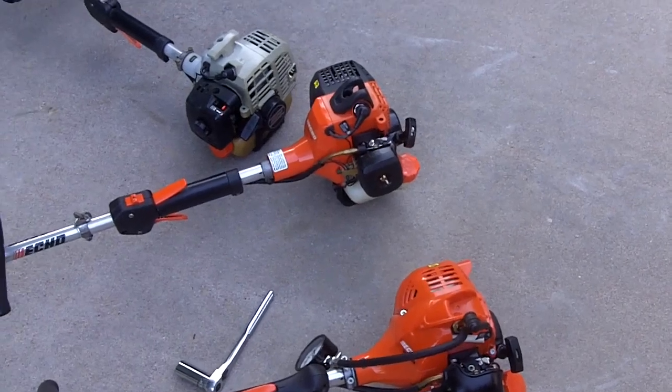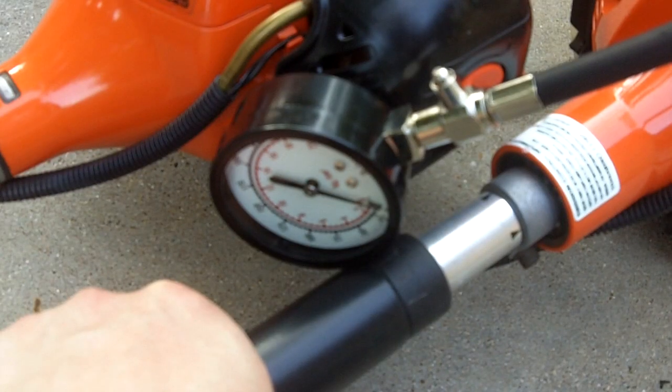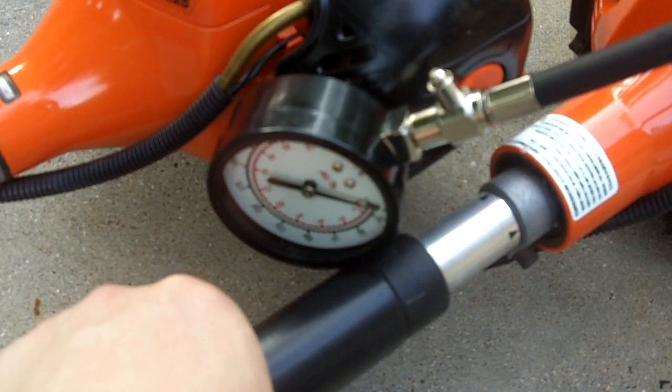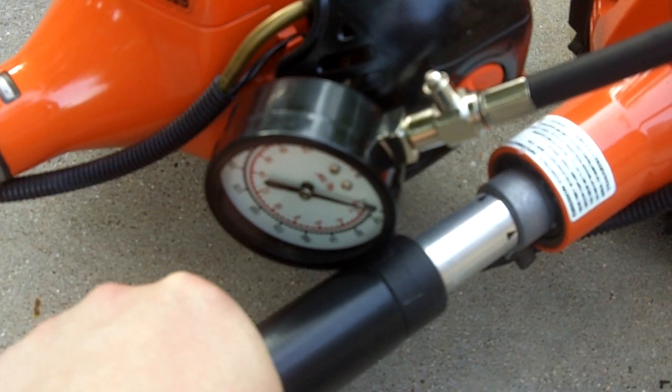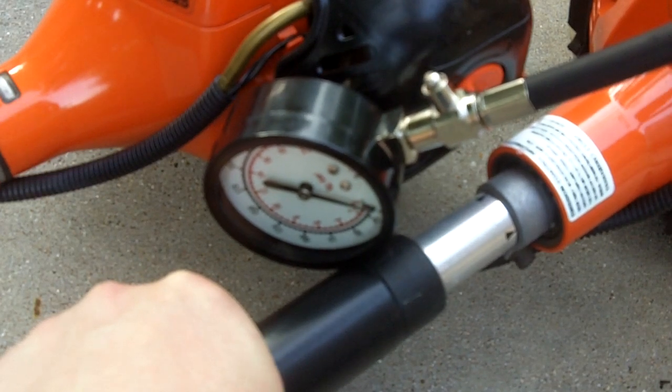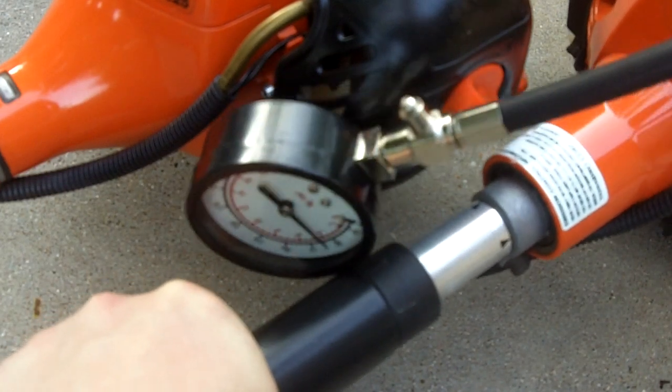Now here's the compression test for the PAS 230. I've got the throttle squeezed wide open and I'm going to pull it until the needle stops moving. Hopefully you'll be able to see it — if it moves around I'm sorry about that.